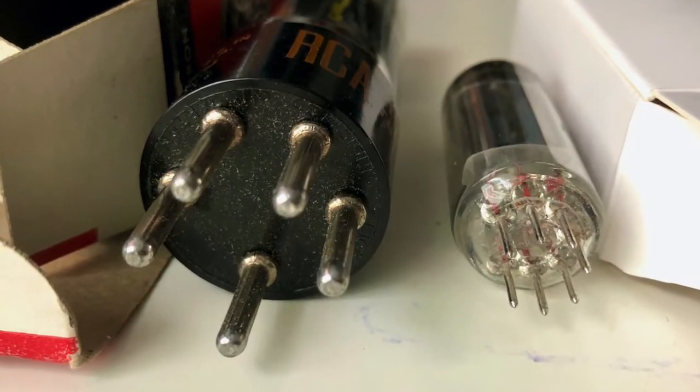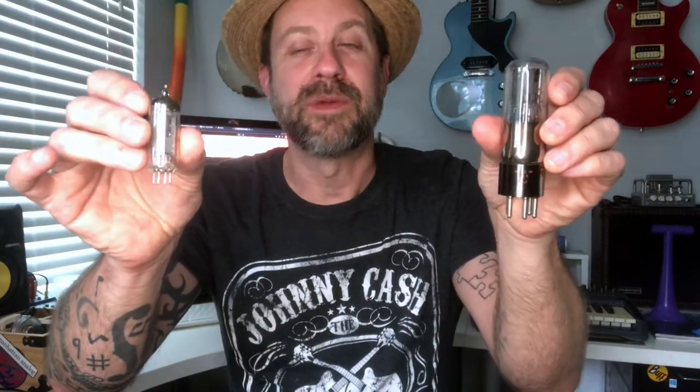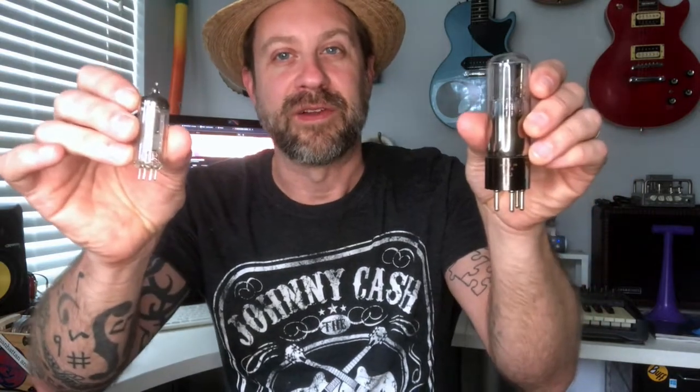Now reportedly — and I haven't done this myself — people on web forums say you can change out the base and swap a modern tube into a vintage application, or vice versa. If you had an old radio and couldn't find the vintage tube, you could swap in the modern one and it would work. You might be wondering: how can that be, since this one has five pins and this one has seven? But if you look at the spec sheets, the seven-pin tube only uses five of those pins — two pins are unused. Internally they're doing the same thing; both are dual diode tubes, great for rectifiers or other diode applications.